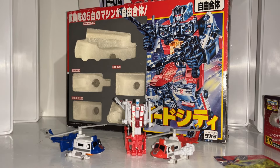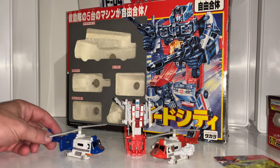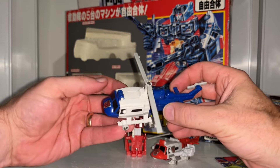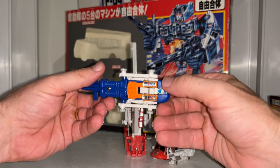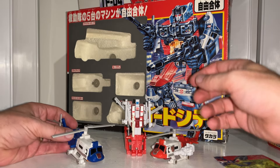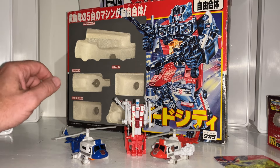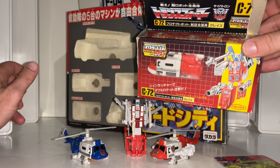Hello everybody, this is Toys R Us and for this special figure showcase and review we're going to be looking at the 1992 — this is quite an elusive figure, this is known as Fly Up. Although he is of course the Blades mold, you can tell that straight away, he's got a very different color scheme. It's not a bootleg, it's an original figure — I'm going to be discussing that in a second. We're going to be comparing him with his original self, and we'll have a very quick look at the box.